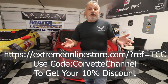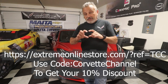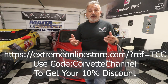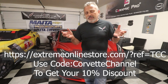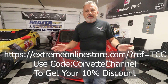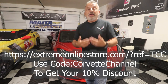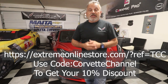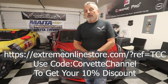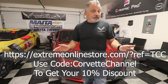If you try to use the code 'corvette channel' without using the link, it's not going to work and you won't get your discount. Use the link I'm putting on screen — it looks exactly like the main website except they know it's being driven by me, to get you that 10% discount. I'll also put it in the description to make it easier.